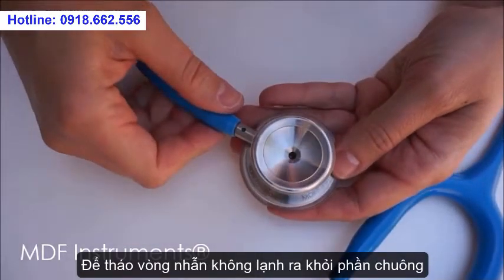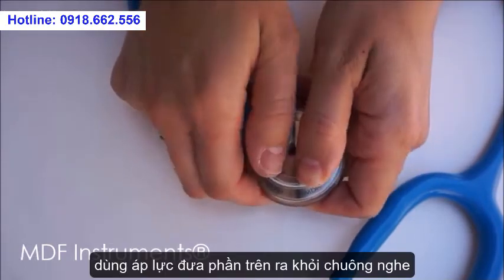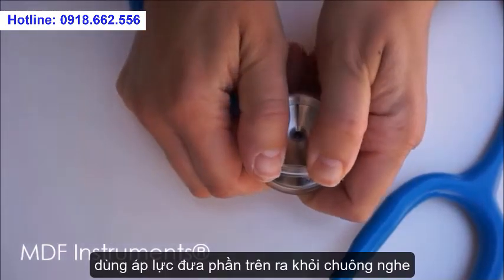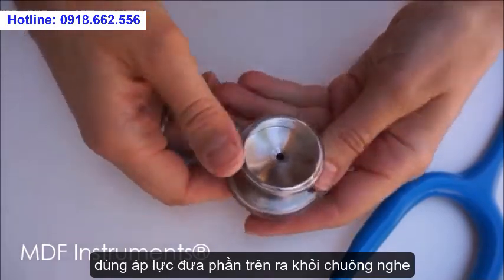To remove the nonchill ring from your stethoscope chest piece, use pressure and move the nonchill ring from the inside of the bell to the outside and over and around.